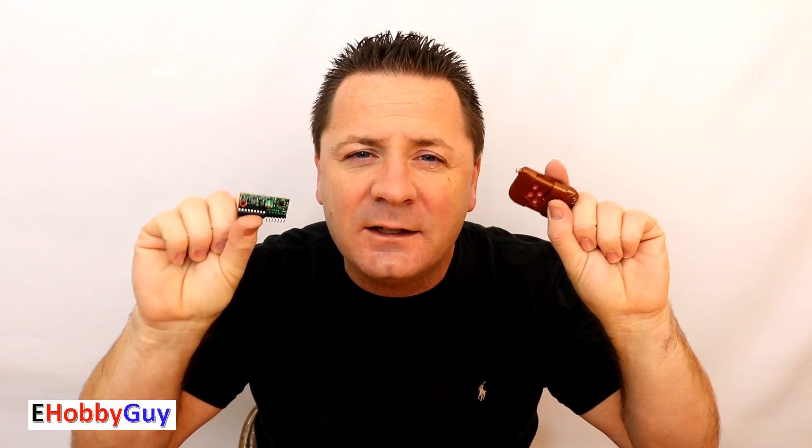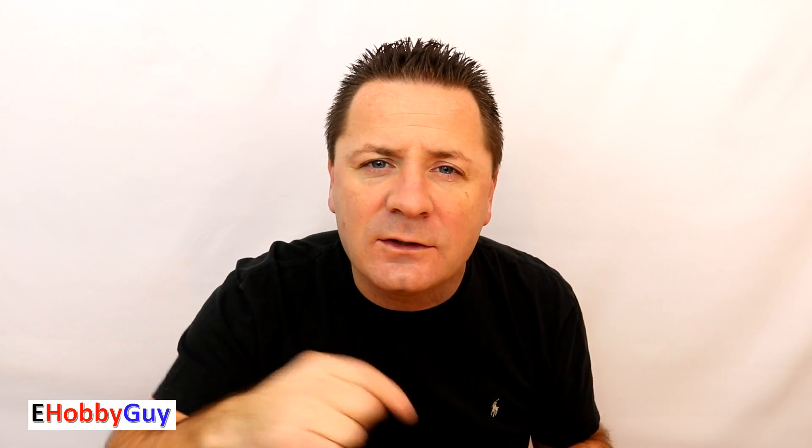For use under 100 feet clear line of sight this is very consistent. With walls and obstructions you're probably looking at 20 to 30 feet, but still reliable for controlling four outputs in a project. I actually really did like it, but you must inspect and fix the solder quality before use. I'm likely going to use it in future projects — I hope you enjoyed this video, click subscribe and follow me on social media, links are in the description below.